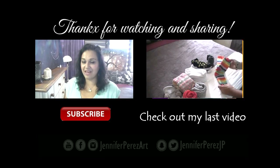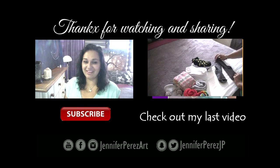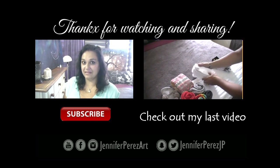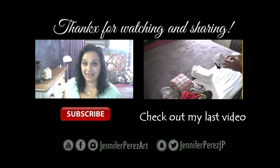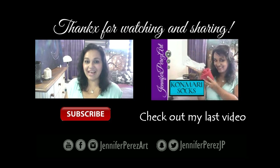In the description box I will leave you links to all my social media. You can find me on Facebook and Instagram as Jennifer Perez Art, on YouTube as Jennifer Perez Art, and on Snapchat and Twitter as Jennifer Perez JP. Subscribe to my channel here on YouTube at Jennifer Perez Art — I will see you soon, take care and have a wonderful day, ciao!